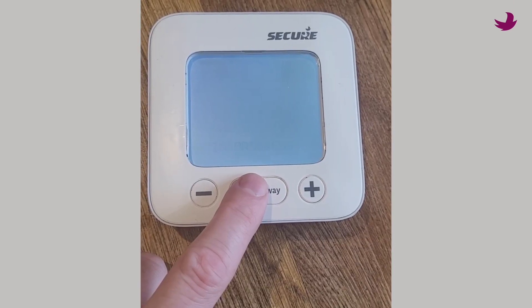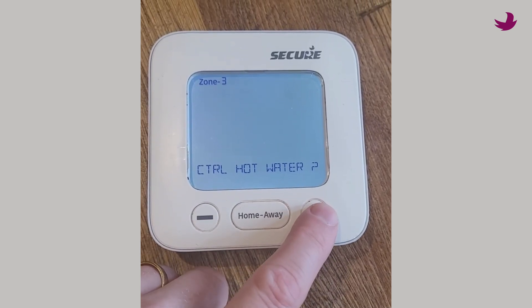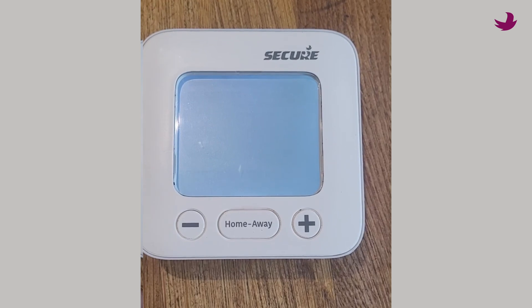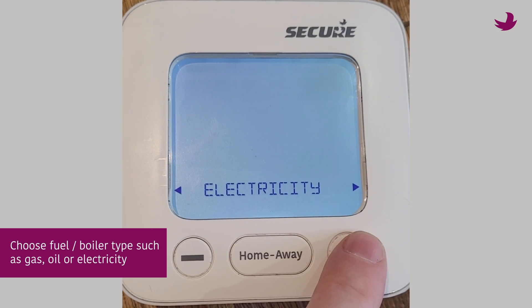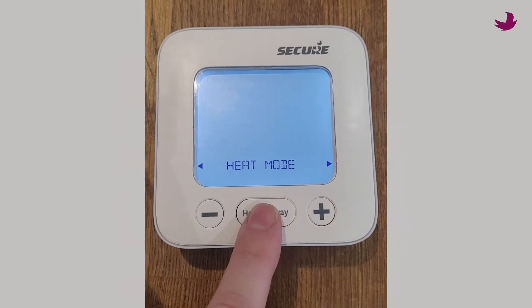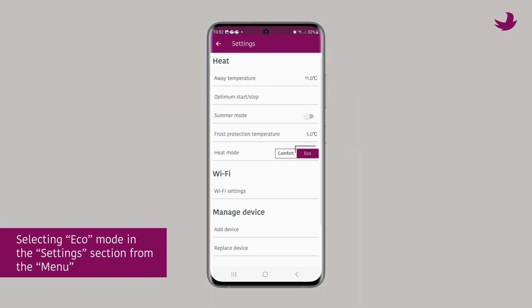If you wish to control stored hot water, say yes now. Otherwise, saying no means this zone can become another heating zone later on. The hot water is on terminal 5. You will also choose the fuel or boiler type, such as gas, oil, or electric. You can even control heat pumps by selecting eco mode in the settings section from the menu.